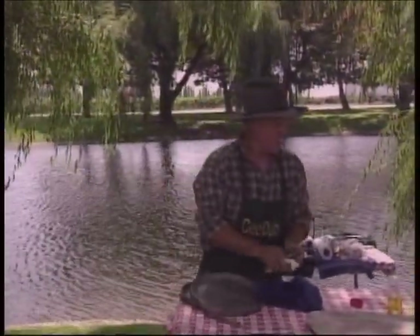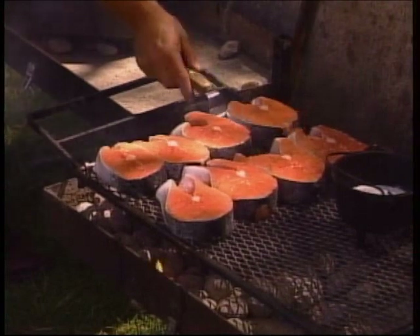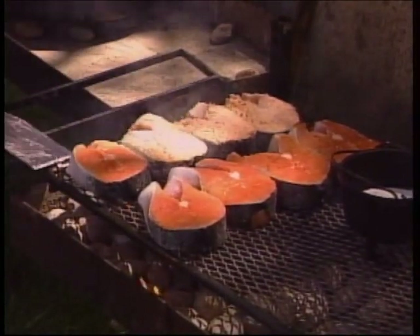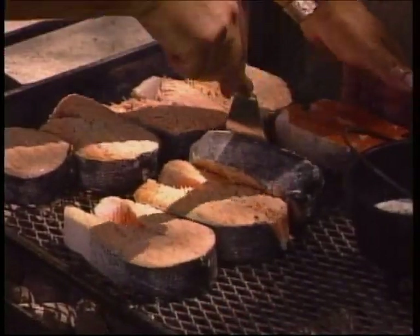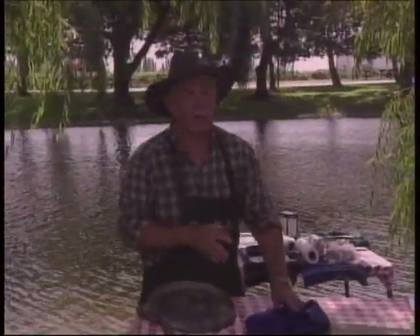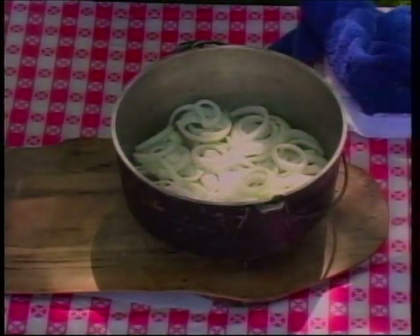We'll go ahead and turn our salmon steaks. Then we'll get them in our dutch ovens with onions, add the wine and get them started. My fire wasn't quite as hot as I would have liked, but this is still going to give us a flavor of the grill plus the white wine. We'll stir that up and add a little lemon juice. We're going to give them another minute or two on the grill before we go to break. During the break we've got our bed of onions here in each dutch oven.